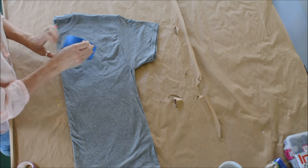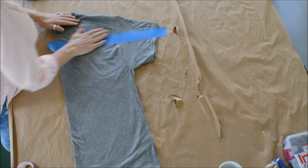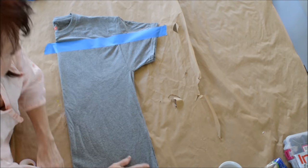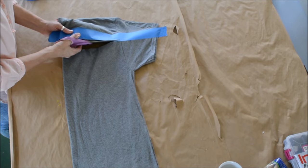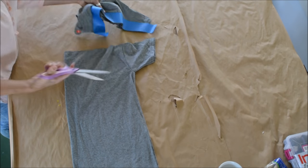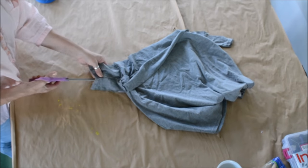Fold your shirt in half. Take your tape — I use tape because it helps me cut a straighter line. You don't really need it if you're confident cutting a straight line; that's just as good. These are not exact anyway. Cut all the way across from one side to the other through your sleeves. Save that piece at the top — you don't have to, but I save it because I always use extra pieces of t-shirt. Now open up your sleeve and cut out that little seam right there.